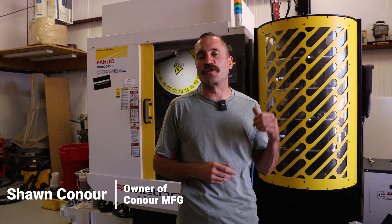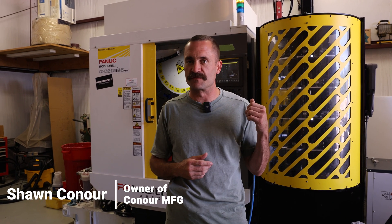Hey guys, welcome back. Today we're going to be on the RoboDrill. We're going to go over a quick modification that we're going to add to the machine.